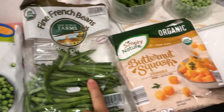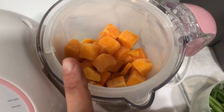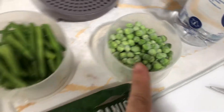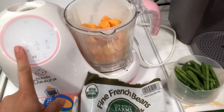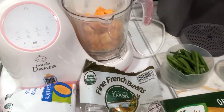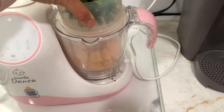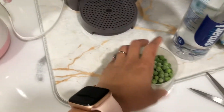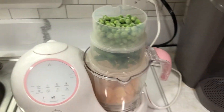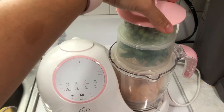So I have the butternut squash — that's frozen — green beans, and green peas. Let's just do it. And again, if you want to know how to use this machine, I have a video about that. Now that all the vegetables are there, I'm going to put the layers in the machine, and that is why I love this machine — I really don't have to do anything else but put the stuff in there and turn it on.